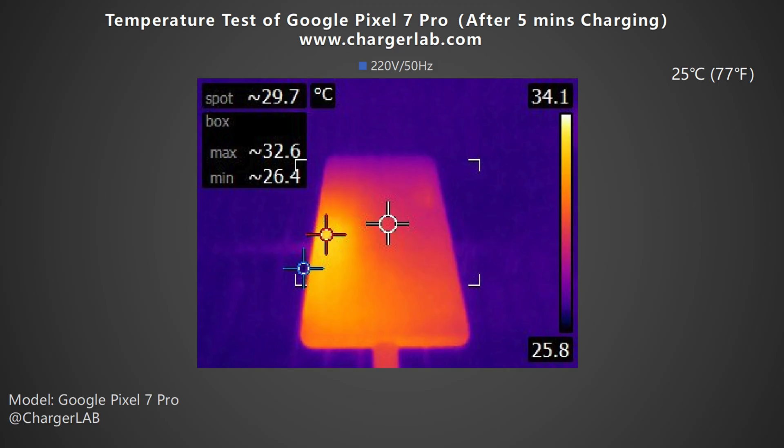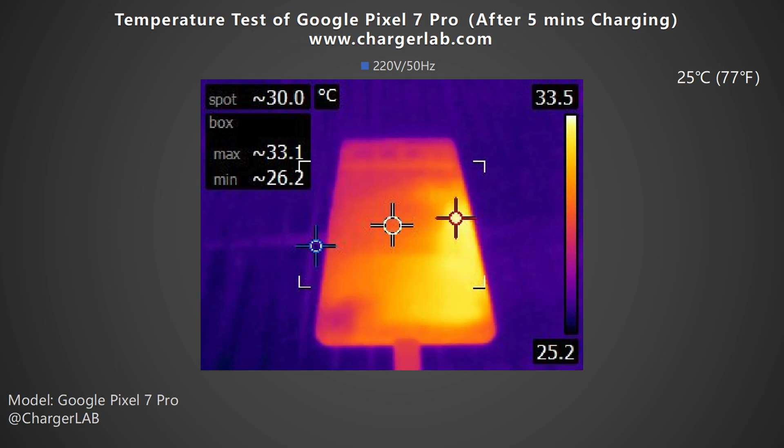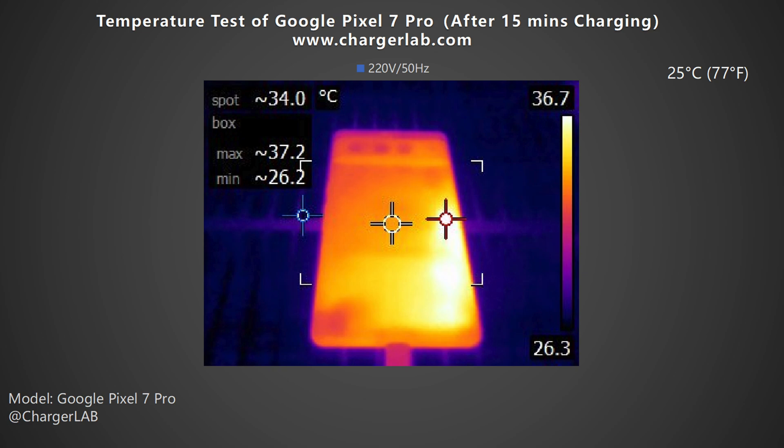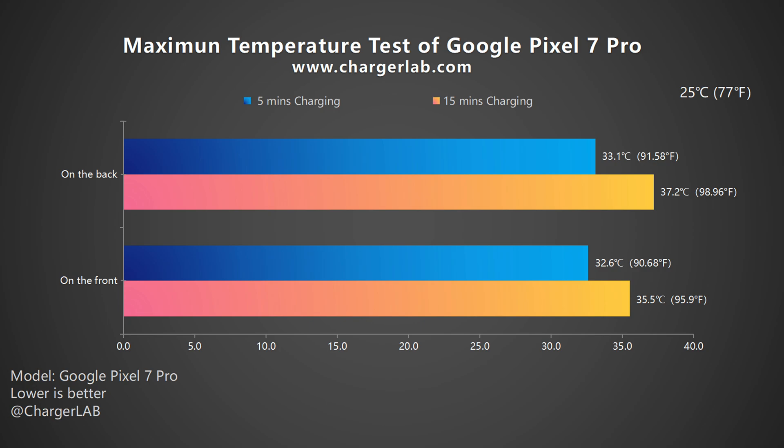When testing the full charging curve, we put the charger into a 25°C thermal tank and measured its surface temperature. After 5 minutes of charging, the maximum temperature on the front is 32.6°C and 33.1°C on the back. After 15 minutes of charging, the maximum temperature on the front is 35.5°C and 37.2°C on the back. According to the charging curve, the phone charges at about 23W from 0 to 15 minutes, but the maximum temperature is the same as your body temperature — so it's just warm, not hot.